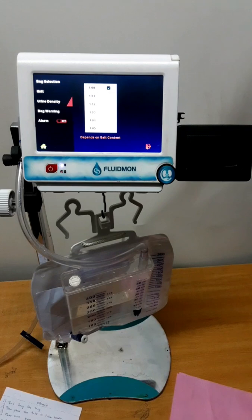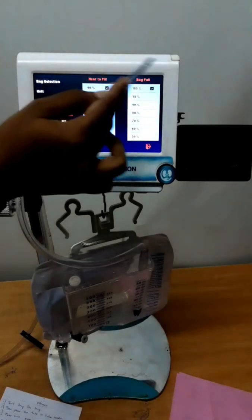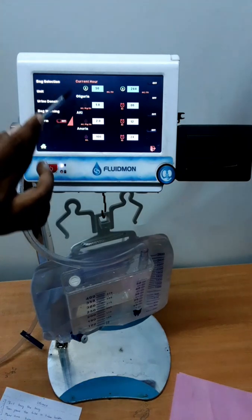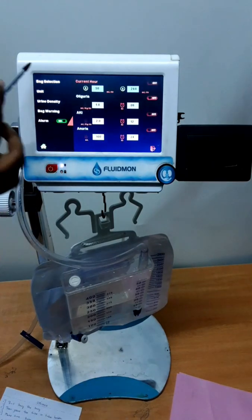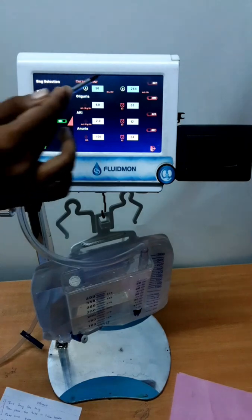Next is urine density. Urine density depends on the salt content. This is the bag warning alarm: there is a near-to-fill alarm and a bag-full alarm. This is the illness alarm — we have an oliguria alarm, AKI alarm, and anuria alarm. Turn on this alarm. You can also see high and low urine flow alarms.